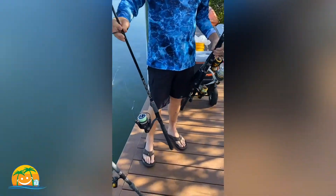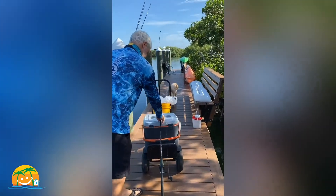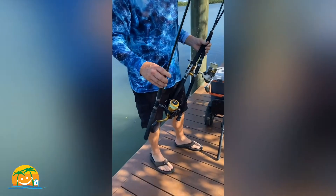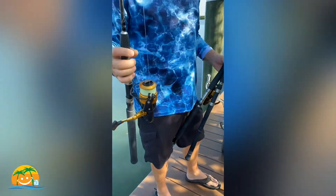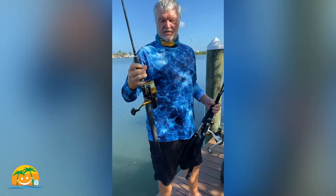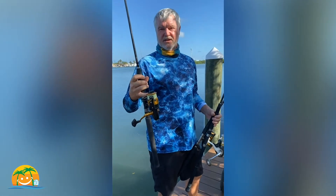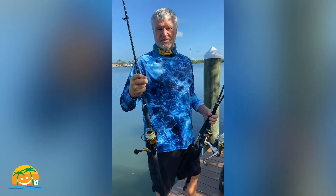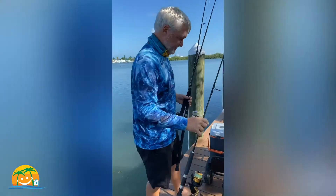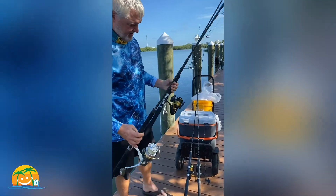I have another similar lighter rod — another Penn Pursuit — also for snapper. This is Cecilia's rod; it's the same kind of reel but a little shorter so it's easier for her to handle. She likes to have colored line on it. The colored line lets you know how much line you've put out because it changes color every 15 feet. It's also a braided line, and then you put your fluorocarbon leader on top of it so the fish can't see the line and the hook is at the end of the leader.